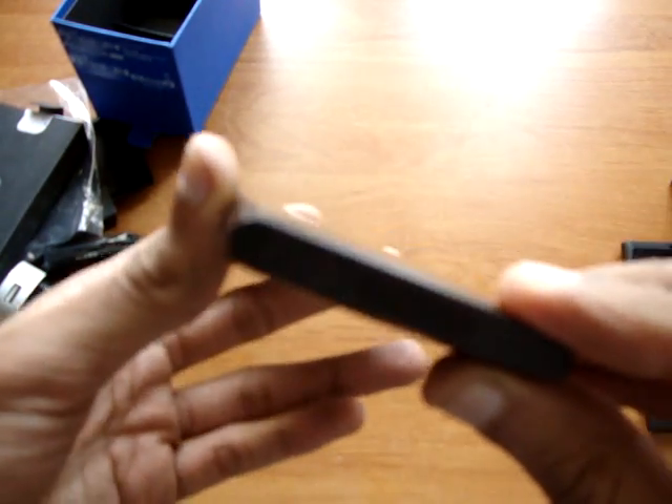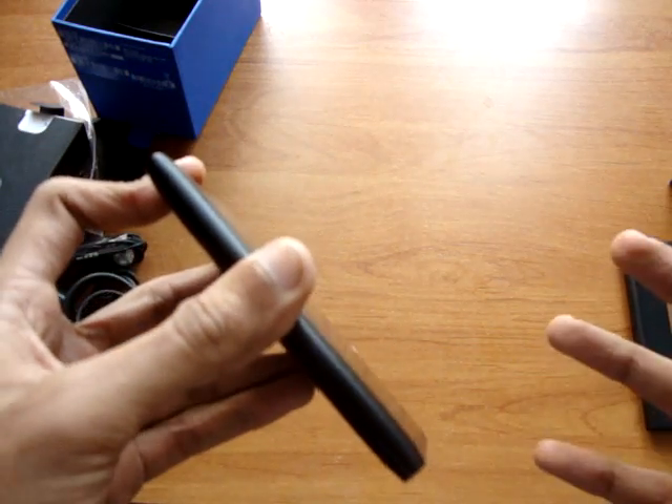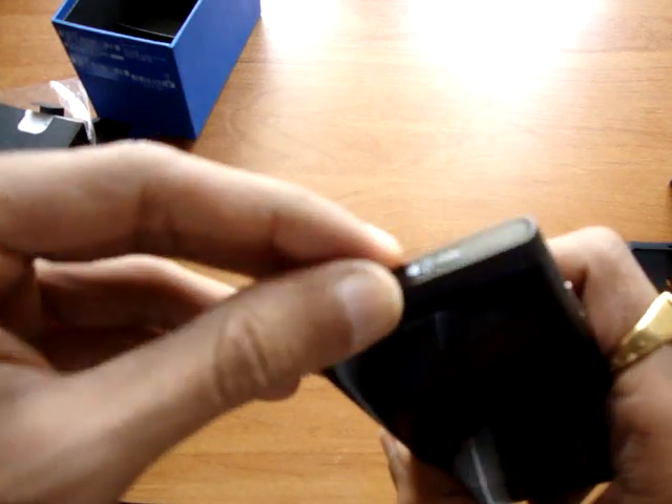I'll quickly show you how well the device is built. The build quality is awesome, there is no doubt about that. But being a first phone, 30,000 is a bit too much.